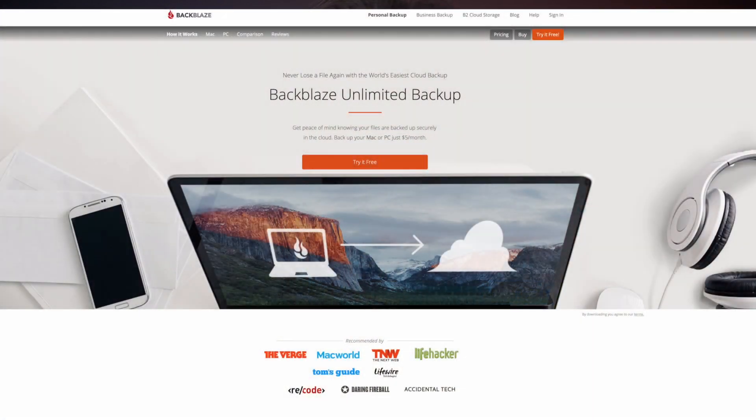The last thing I have set up is a copy on the cloud. This service is available from different providers; in my case I use Backblaze, which for $50 per year per computer gives me unlimited space and especially unlimited peace of mind. My main recommendation is to always have at least two backups of all your photos, possibly in separate locations, and ideally a third copy on the cloud.